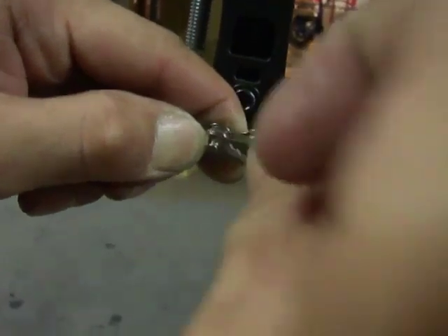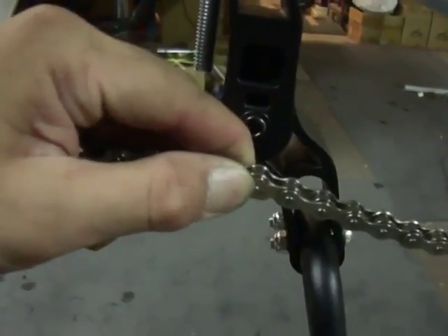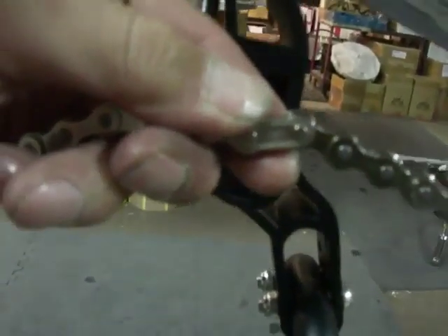And then one more locking link — let's see that locking link — put it in there. Just take a flathead screwdriver and kind of jam it back. It snaps into place, looks like that.